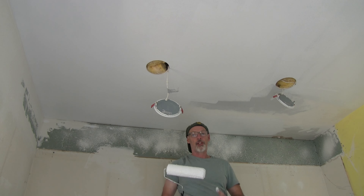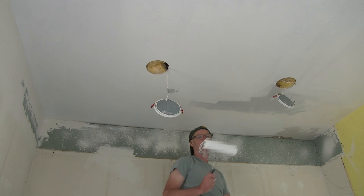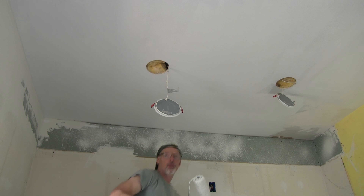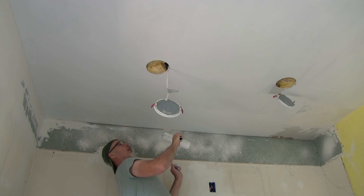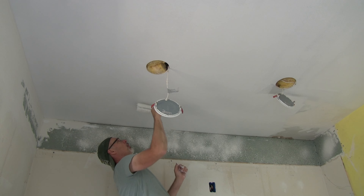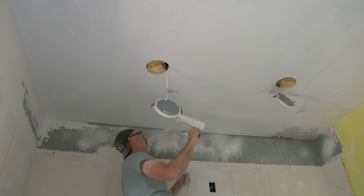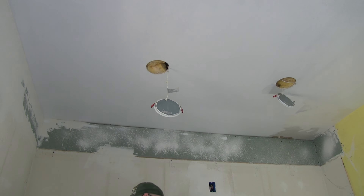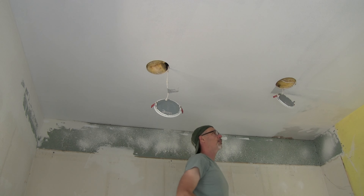We're down to about a tenth left of the paint, so let's just go at it. Wherever there's mud it really sucks in the primer, so I want to go a little heavier on the mud areas. I kind of forgot where I left off, so we'll just bring it in — actually we need some paint in here.